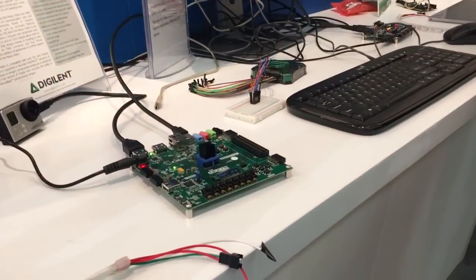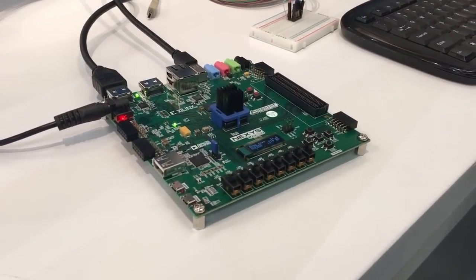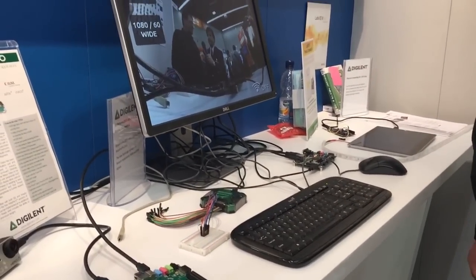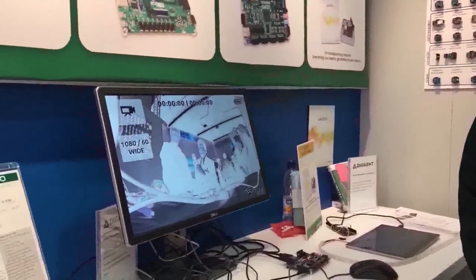The demo I want to show you today is a video demo. It runs on an FPGA board — it's a Nexus video built around the Xilinx FPGA in the Artix family, a 200T FPGA. It gets video signal from a GoPro via HDMI, does some video filtering, and then shows the result via DisplayPort on a high-resolution monitor. Let's see it in action. Wow — boy, I don't look so good.